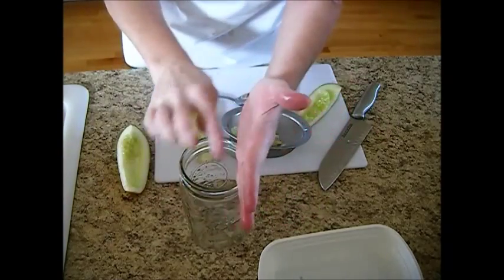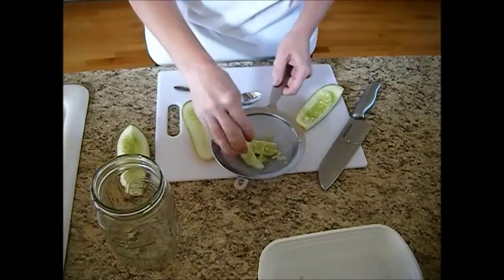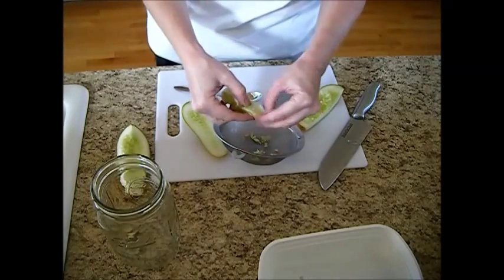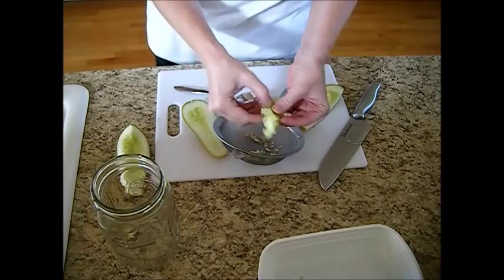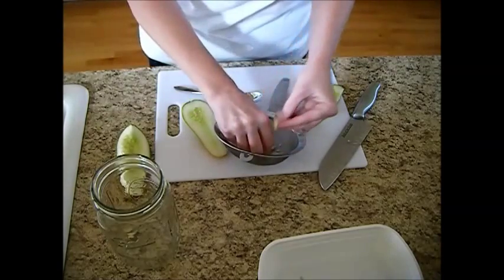So what we want to do is put these seeds through a strainer and separate them. Get them all out just like this. Now this one didn't have as many seeds in it — got a few but not a whole lot. Some will have more seeds than others.